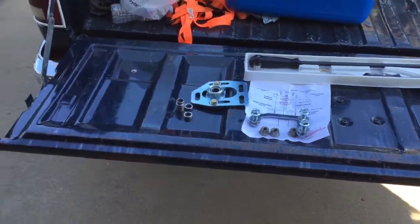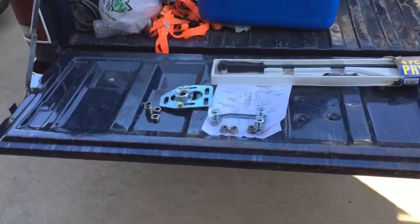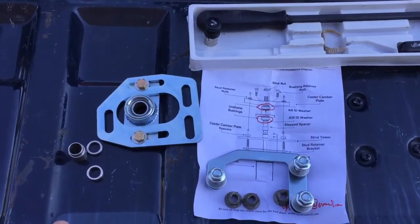Welcome back to Rick's Rides. I'm installing some caster camber plates on a '93 Mustang that's been lowered a lot. I'm going to show you how to make it easier and faster on the car.